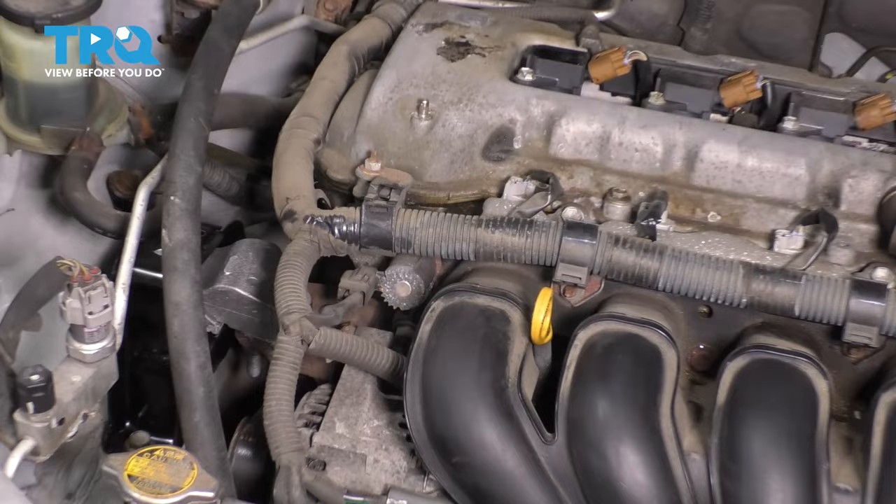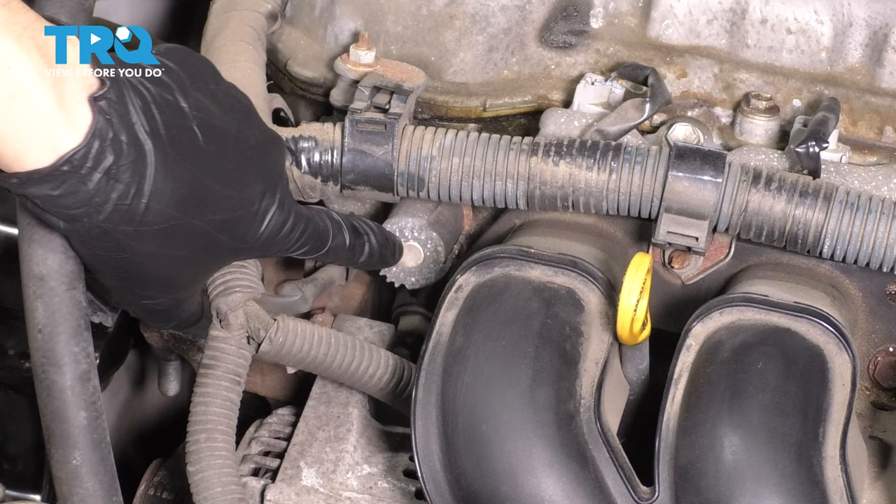With the engine cover off, you can locate the variable valve timing solenoid at the front of the engine to the left side of the intake. That's this right here.